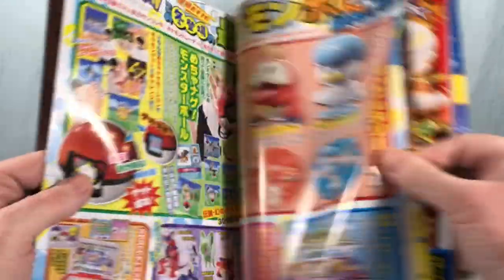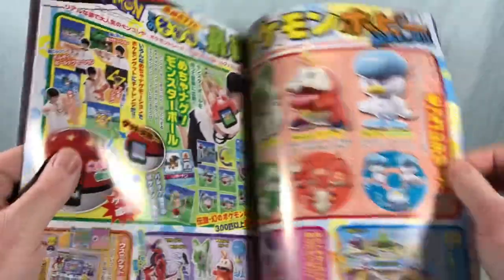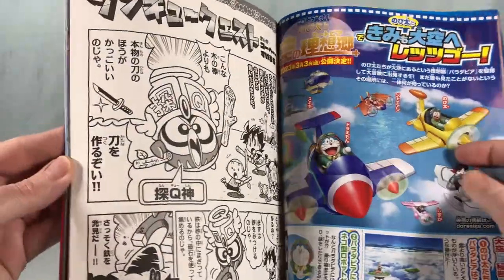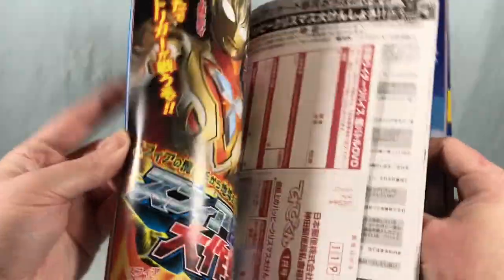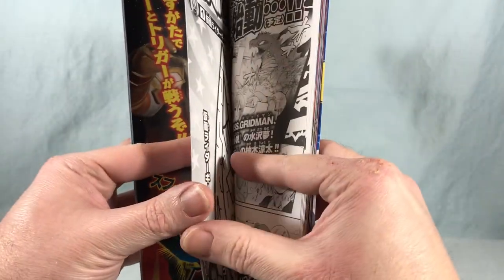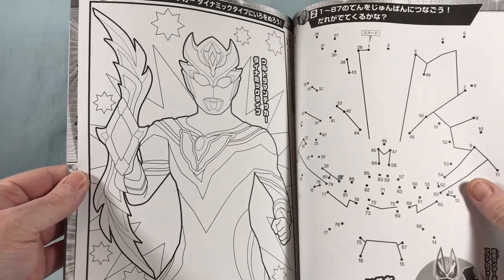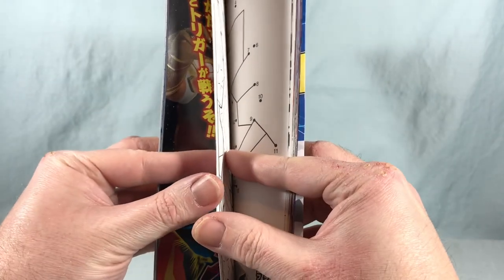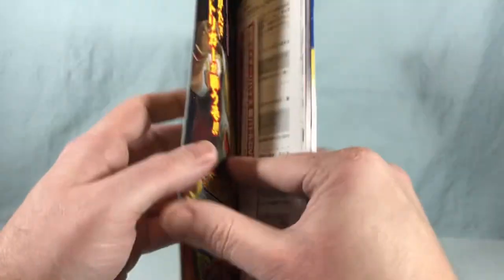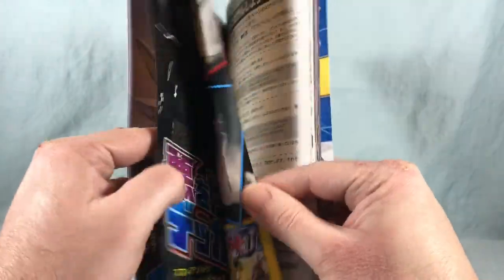We got some Pokemon stuff — I don't really care about Pokemon so I'm gonna skip through this pretty quick. Then this looks like some manga here that could technically double as a coloring book. Got a maze, connect the dots — this is probably definitely for a coloring book. They got all kinds of stuff in here: more mazes. Now we're on to Ultraman — had a brief puzzle interlude.